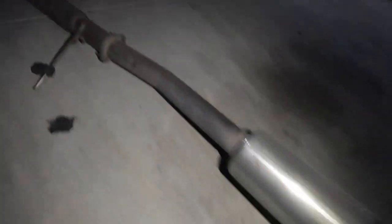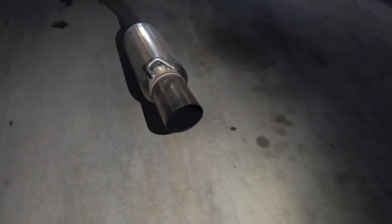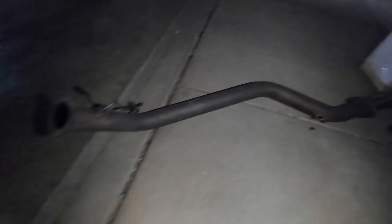The exhaust is out — pretty easy to take out. It's a Blitz Nur-Spec, and the down pipe is an RMM or RMM replica, which is what the previous owner told me. It's three inches all the way down with a resonator and muffler.